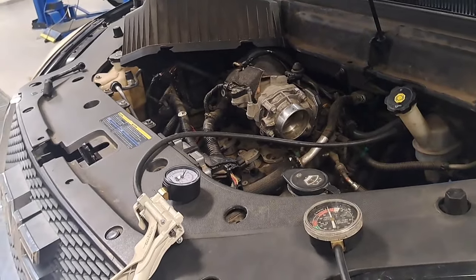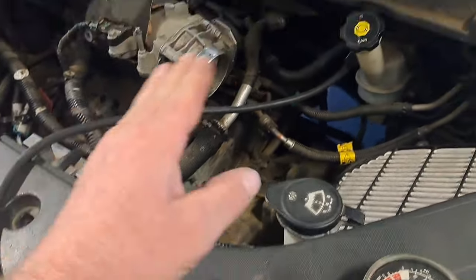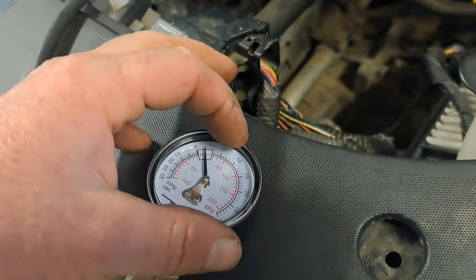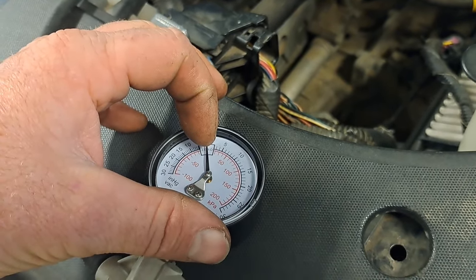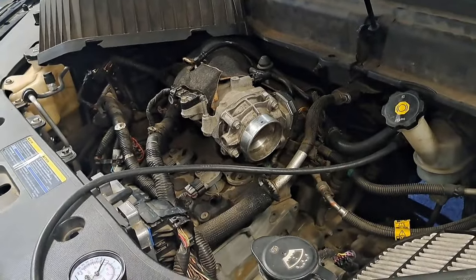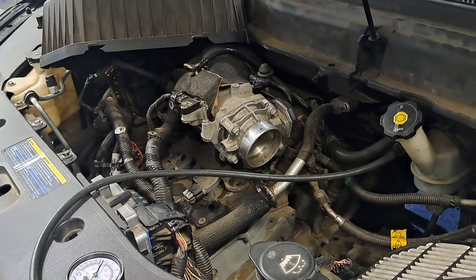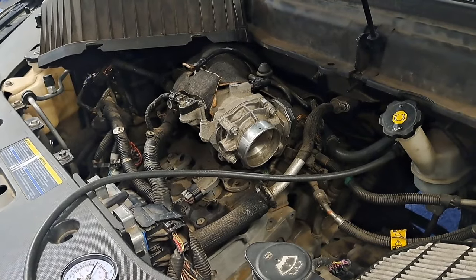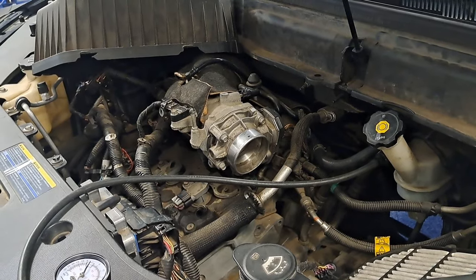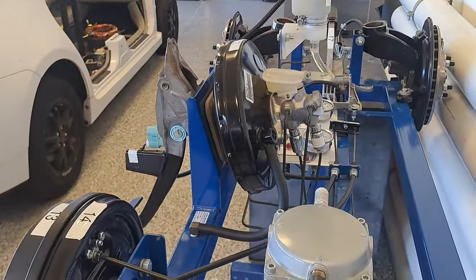A third scenario: function test fails and the vacuum measures only around 5, 7, or 10 inches of mercury. That means the engine is not building adequate vacuum. That could be piston rings, valve timing, or some kind of compression loss. So a brake problem can actually be an engine performance problem.